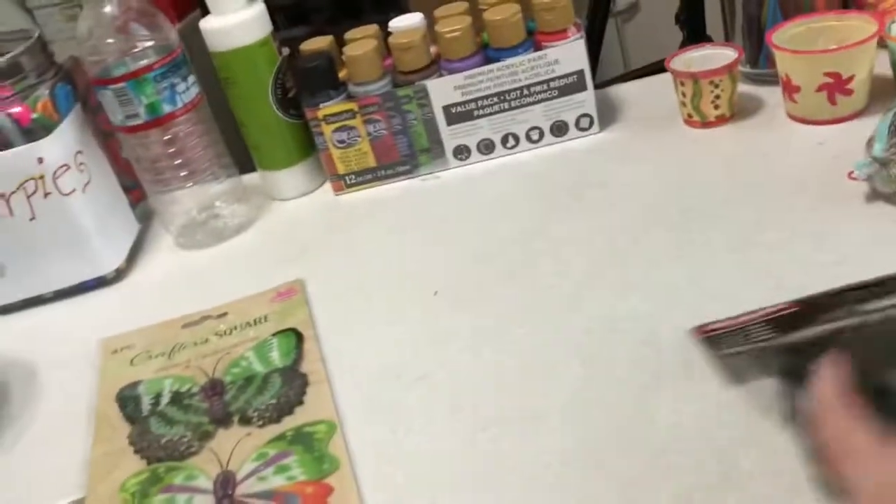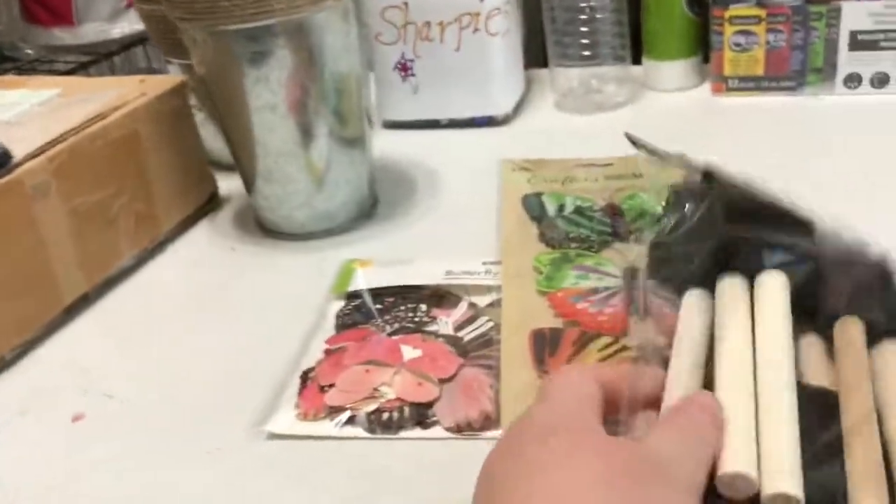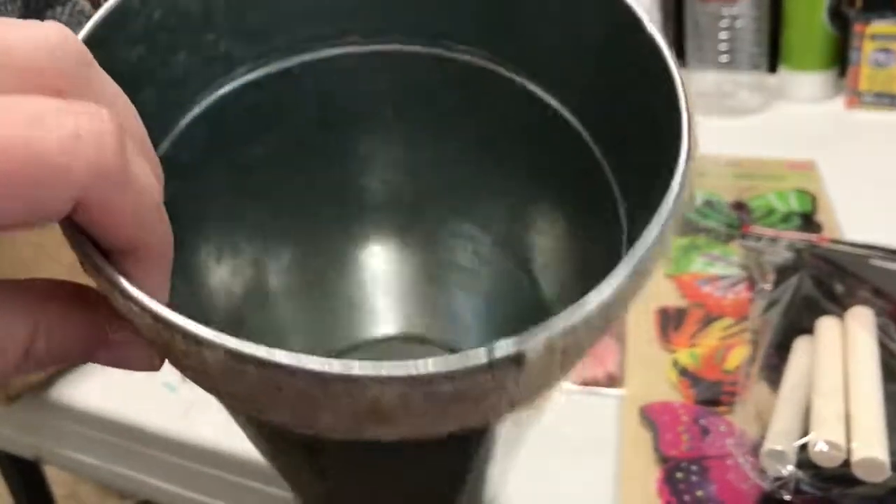And then I got this big bag of foam brushes. And then I got this beautiful vase with the rope around it — this metal vase.